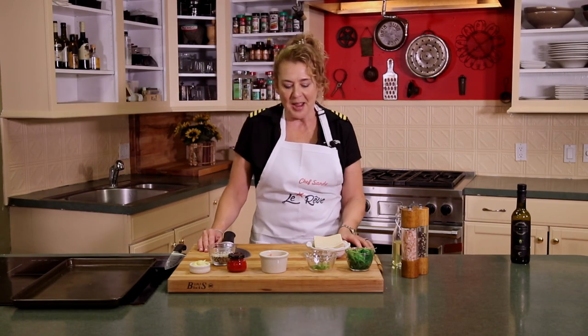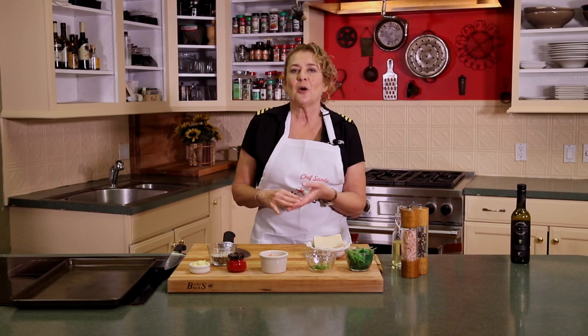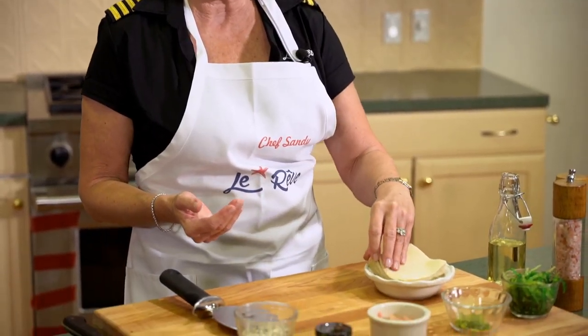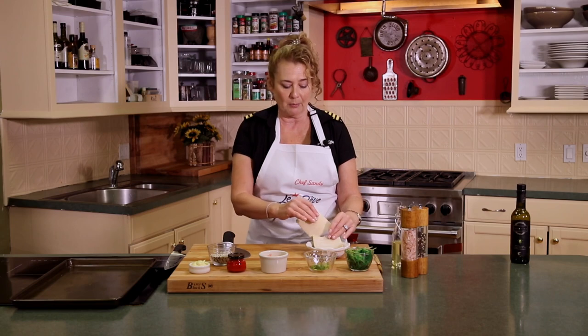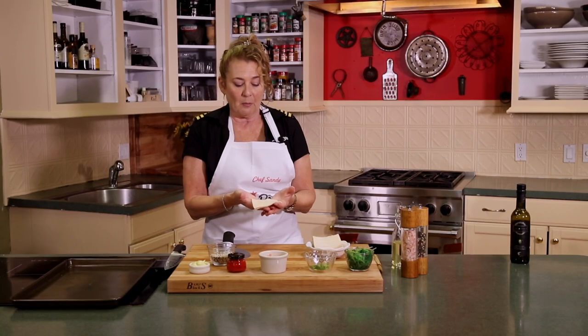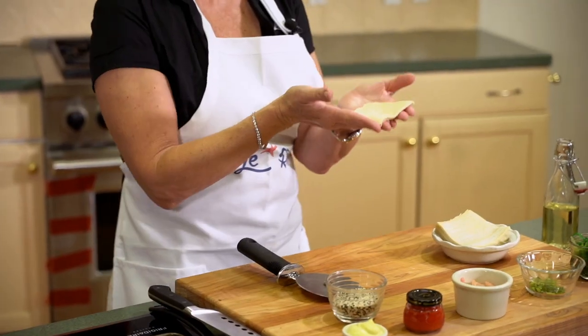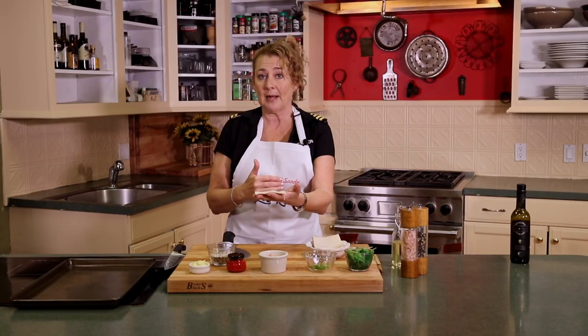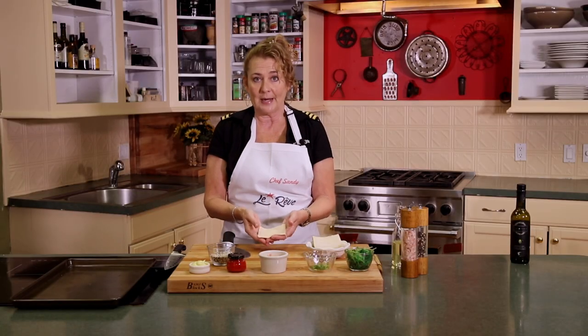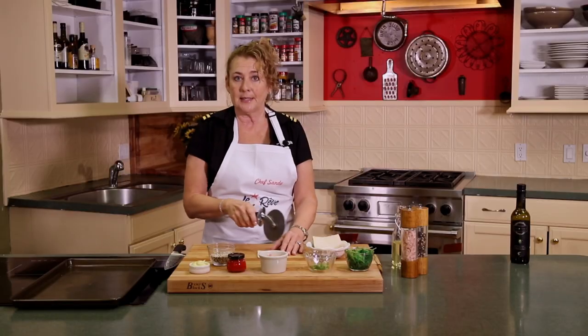Now we are here to prepare some special nachos — nachos with a twist. These are actually an ahi tuna nacho. Previously we made a batch of our tuxedo seared ahi, and we're going to use some of that in this dish. Instead of a corn chip, we're using a wonton wrapper. Wonton wrappers you can usually find at a regular market, sometimes in the produce section. They're just beautiful dough, all rolled out for you, cut in perfect squares. I like to take my pizza cutter and cut these on a diagonal.